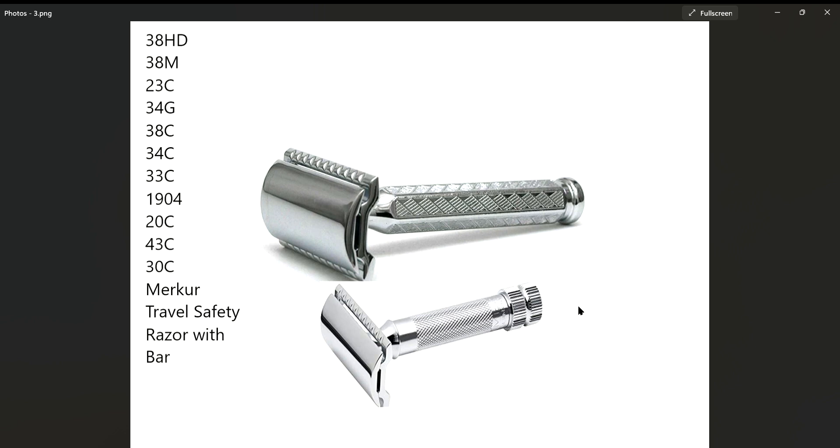Especially at 30 bucks, this is what I came up with: all these razors are the exact same razor head. Some are two-piece, some are three-piece, but they're all the same razor head. As you can see, the 34G, 34C, and 1904 — also known as the 42C — are the same razor head. The 42C also comes as an open comb and is a three-piece razor.